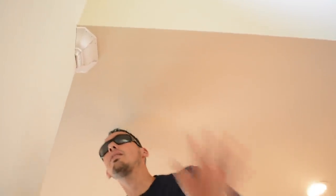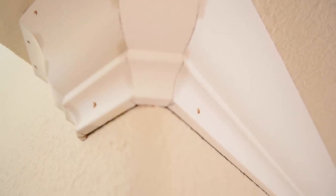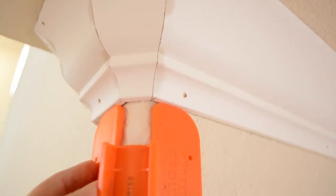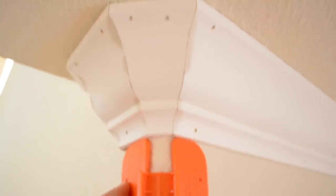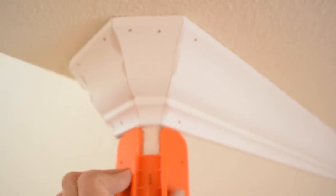Here you can see the bull nose corner — I'm behind the camera now. You can see how it hugs the bull nose, and there's my three-piece return right there. That is how it's supposed to look. You can see how the tool lines up right on my cuts. This tool is really good and I highly recommend it — it saves me a lot of time. I'll have a link in the description where you can get this tool on Amazon.